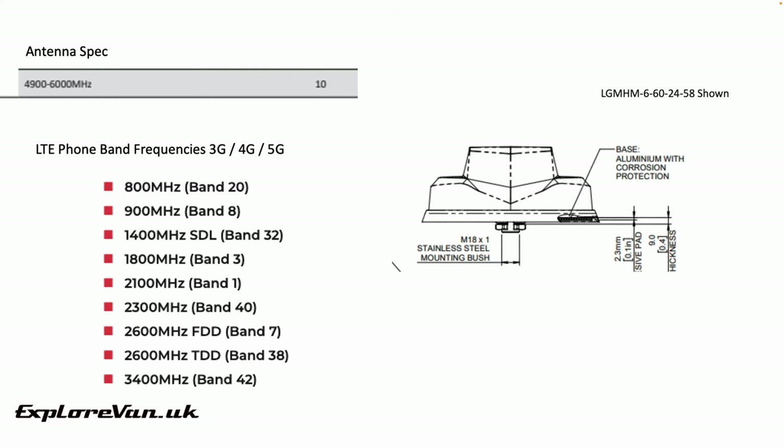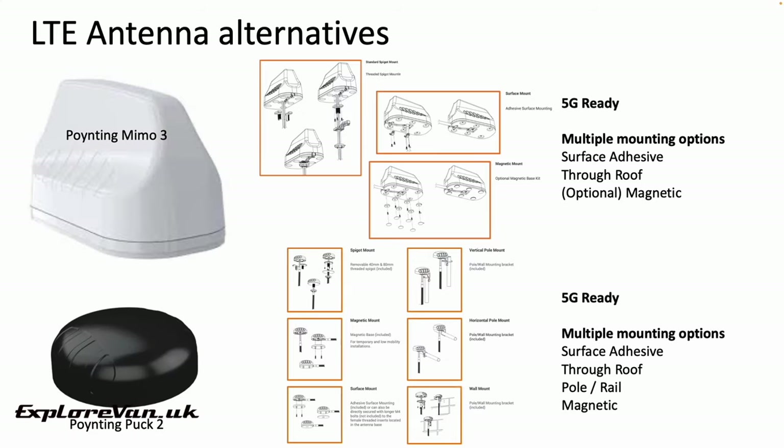It still does perform well, just not quite as high a number in the bands that we do use. A pitfall of the Panorama is that it doesn't have a lot of flexibility when it comes to mounting, having to be either through the roof or using a bracket attached to the roof. My preference is similar antennas from Pointing, where the Mimo 3 performs in the same ballpark but has much more flexible mounting options including self-adhesive surface, pole, rail, or even magnetic mounting — reducing the need for large holes in your van and making it easier to move the antenna if you change vans.